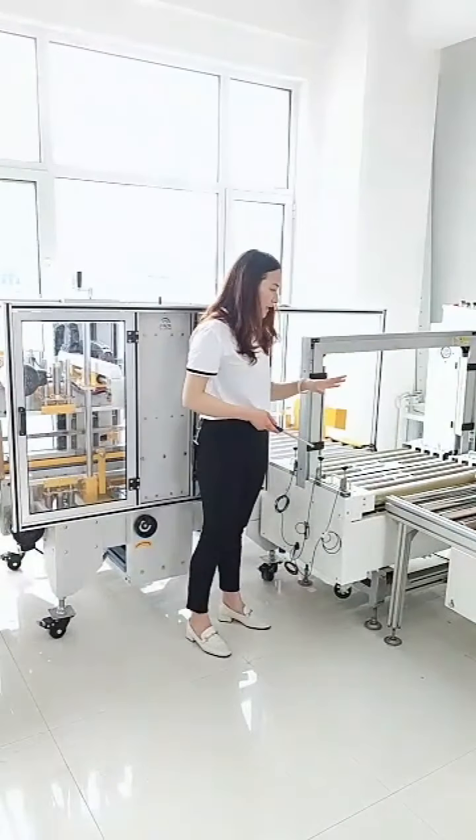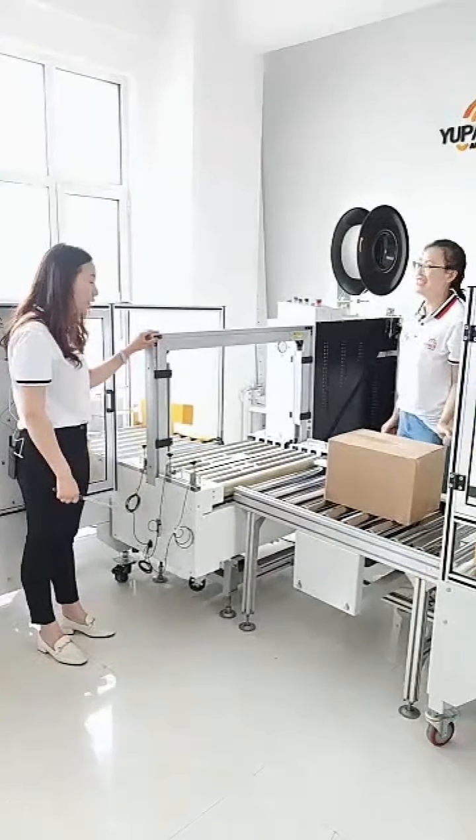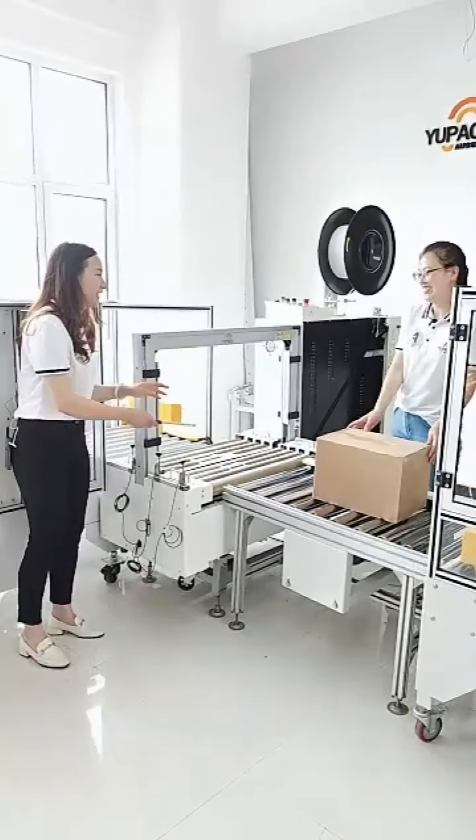Do you know how to strap the first one? Actually, no. Okay, let's show how it works.